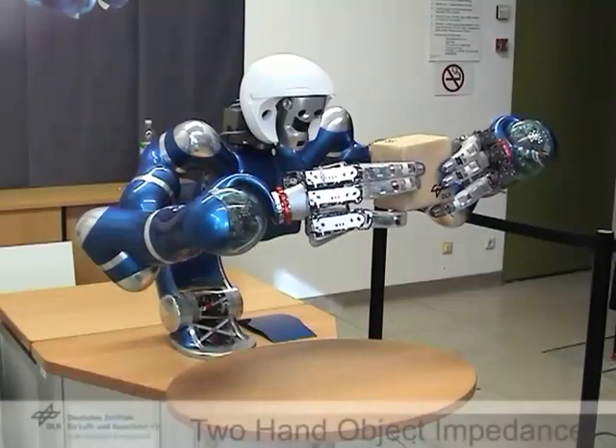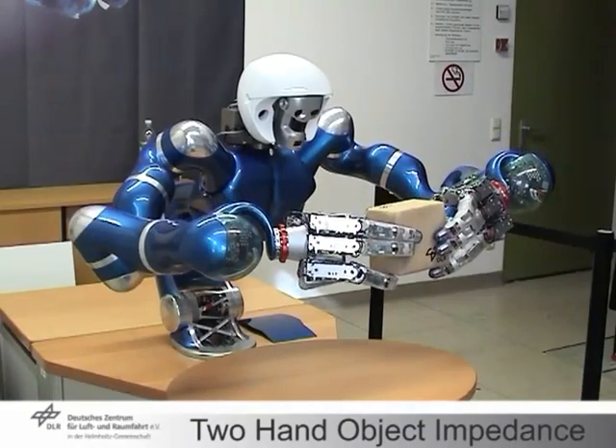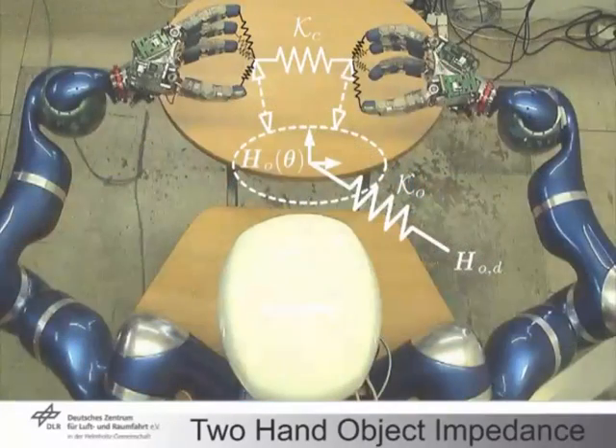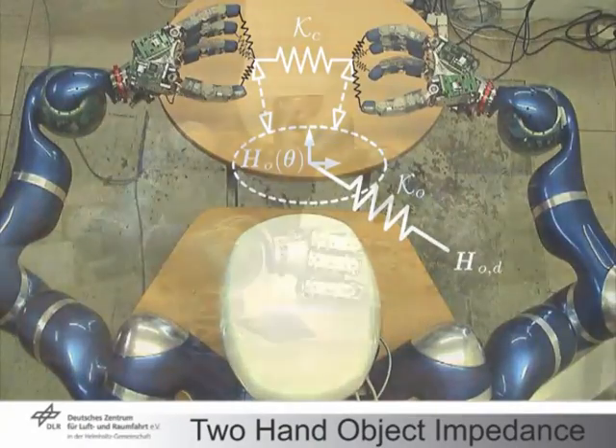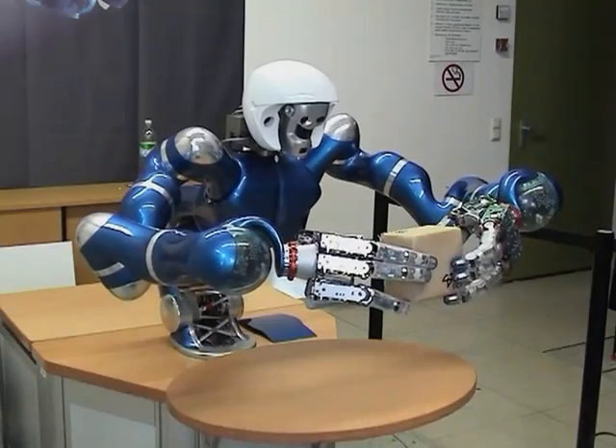The performance of an object-level control law for two-handed manipulation is here demonstrated. A spatial spring is attached to the object, superimposed by coupling and connecting impedances that realize the grasping force. Note that all fingers, arms and the torso contribute to the object motion.